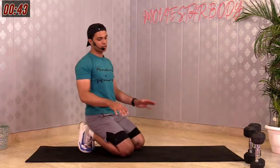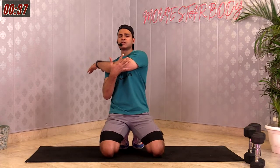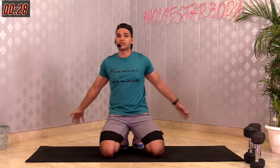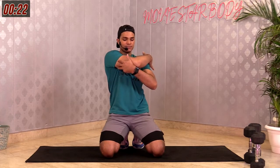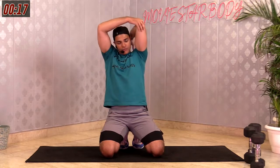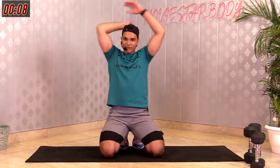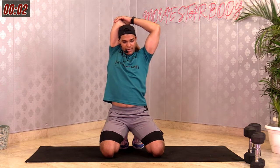Starting the stretching. First one is a shoulder stretch — left arm onto your right side, pull from your elbow and hold. Feel that on the back of your shoulder and breathe. We did a lot of shoulder work, so it's really important to stretch your shoulder. 3, 2, 1 and change. Going for that tricep stretch — one palm on your spine, pull from your elbow and hold. 3, 2, 1 and relax. Other side. 3, 2, 1 and relax.